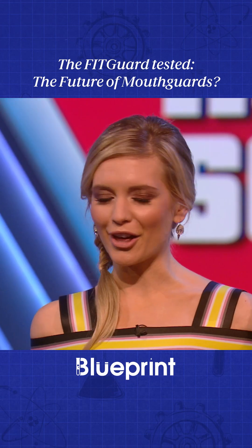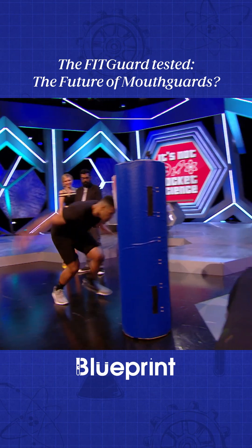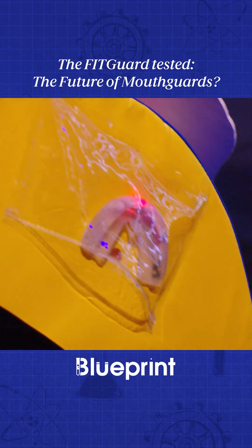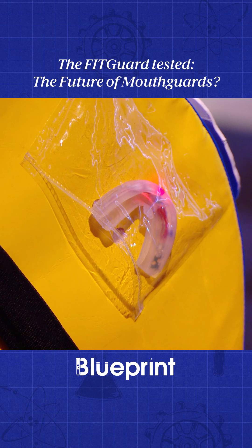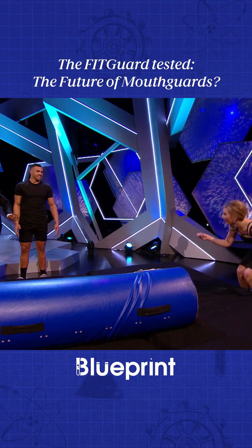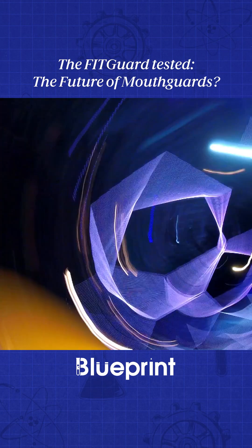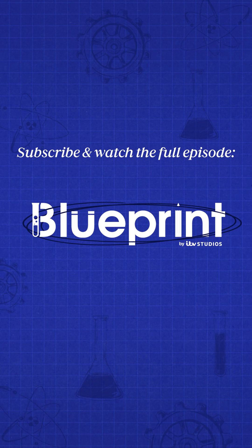You ready? Yep, no pressure. Three, two, one, tackle the bag! Have a look! Is it red? Wow! Smashed it. Smashed it. Woo!